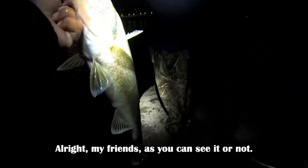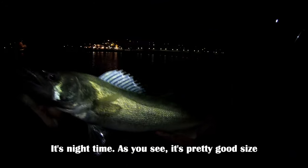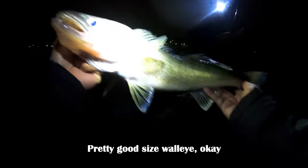That's a pretty good sight. Oh my friend, it's nighttime — I don't know if you can see. That's a pretty good-sized walleye, okay.